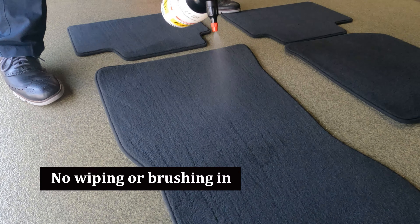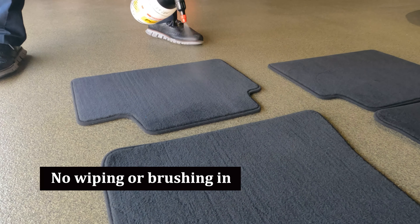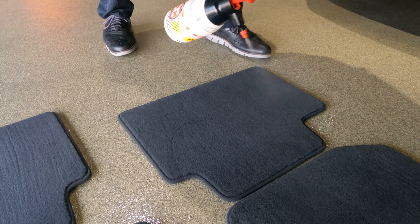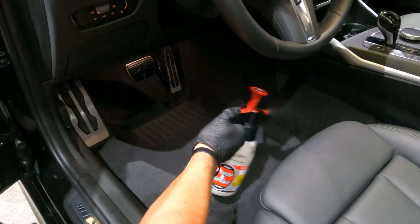First things first, we're going to take our mats out of the car and spray our mats down. We spray our mats first so they'll have enough time to dry. You want to make sure you get a nice, even, consistent coverage of the mats. Next up, we're going to spray our carpets.